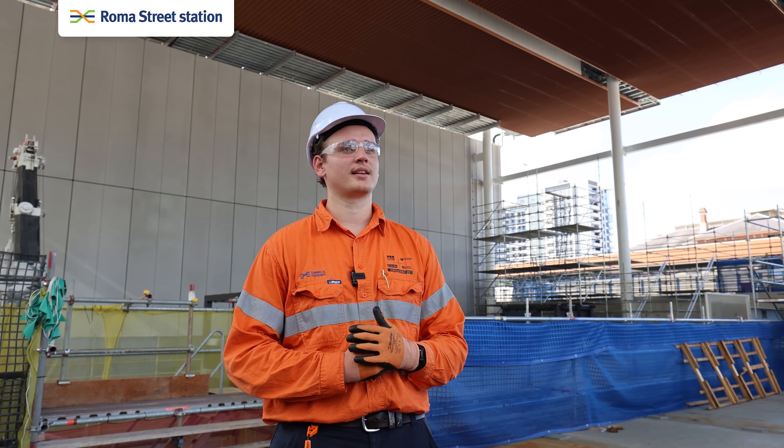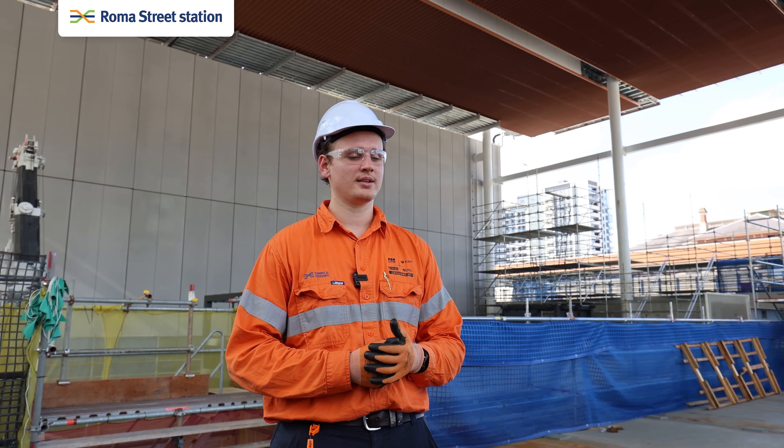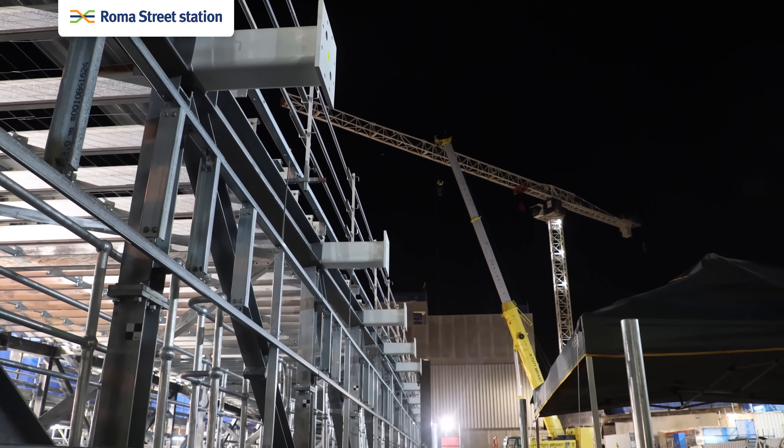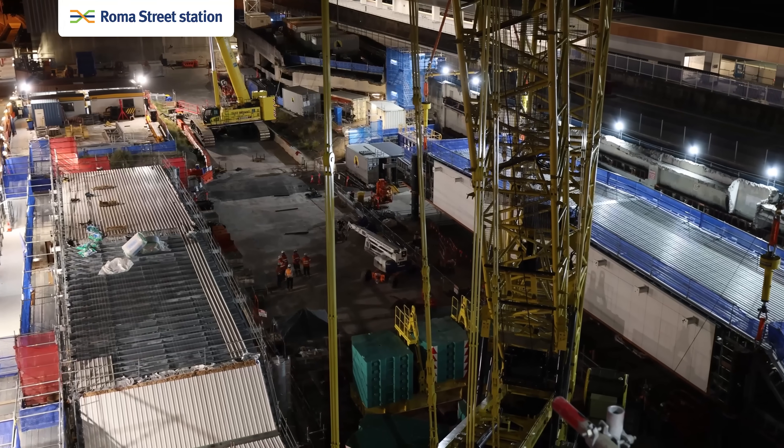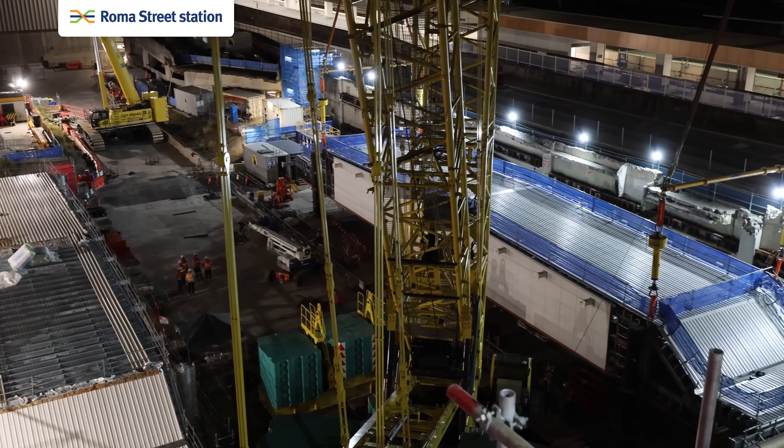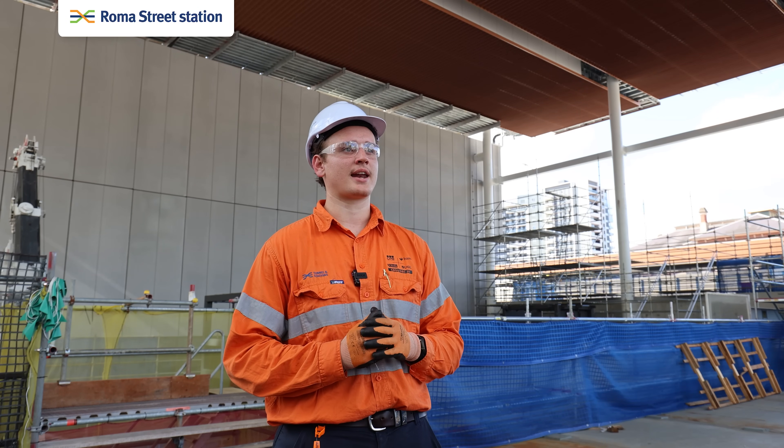The first step after bringing the steel in was to assemble that in bay one. They built the primary trusses, then the secondary steel, then the purlins. Once that was completed, they moved it across to bay two for the cladding trades to come in. They had about a two week period to get all the cladding done as you see today.